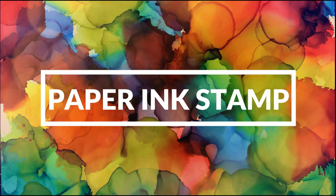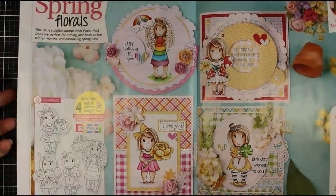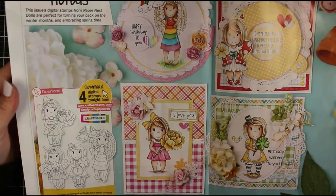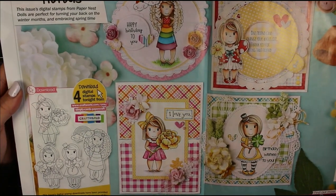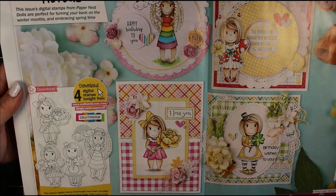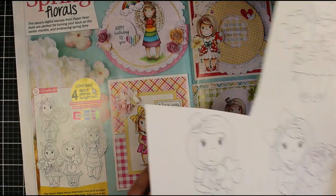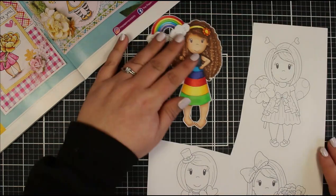Hi everyone, Jessica here from Paper Ink Stamp, welcome back to my channel. Today's video we're going to be using some digital downloads - these are the paper nesting dolls. You can download these for free from the Craft World website. These cards were advertised in issue 226 of Simply Cards and Paper Craft, and as soon as I saw them I knew I wanted to create a card using them.